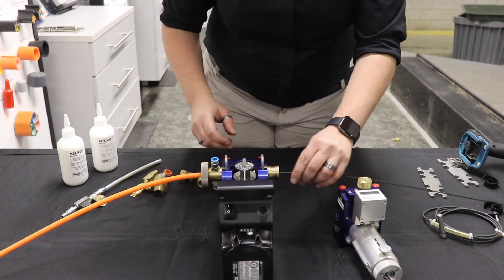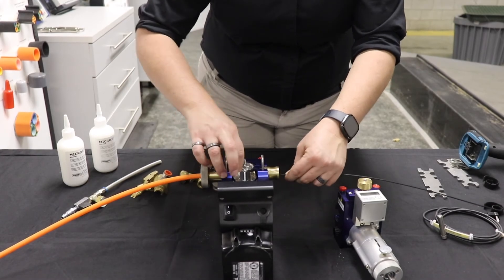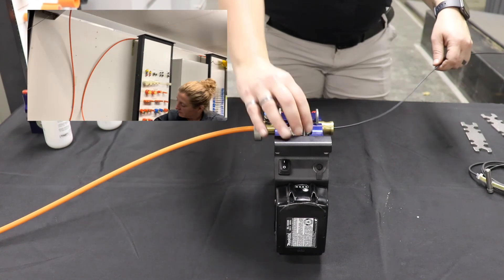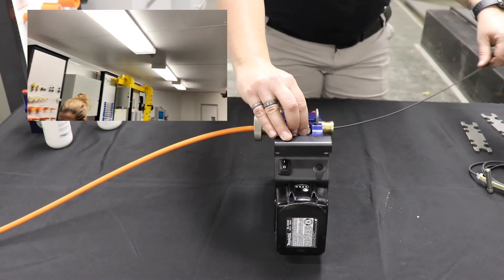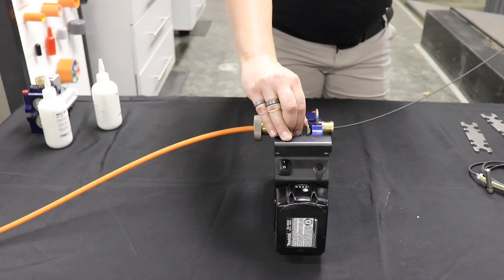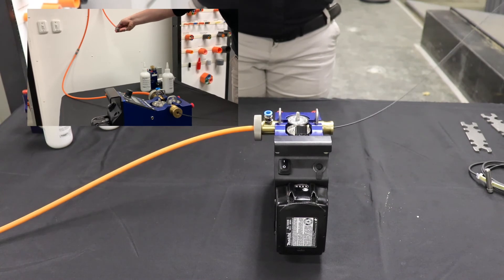Then you can insert your cable — make sure it's going inside the micro duct. Once all the parts are assembled, all you have to do is turn the knob to engage the wheels, and it'll start pushing the fiber in. Soon we'll see it appear on the other side of the conduit.